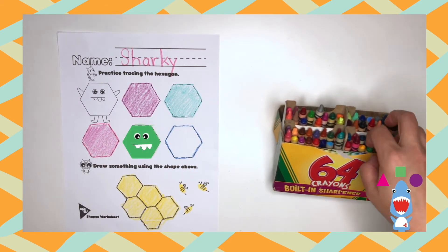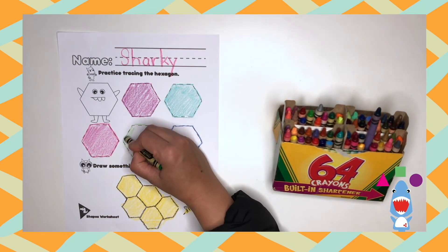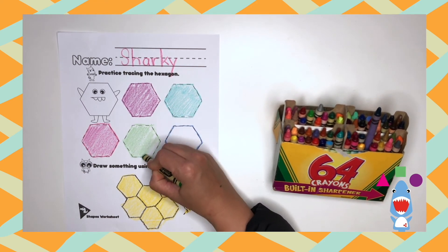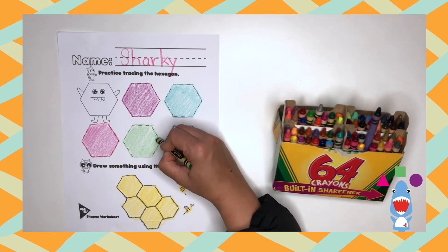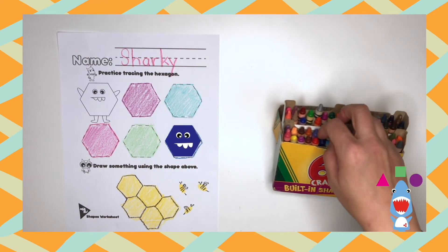Next is the green hexagon. And next is a blue hexagon.